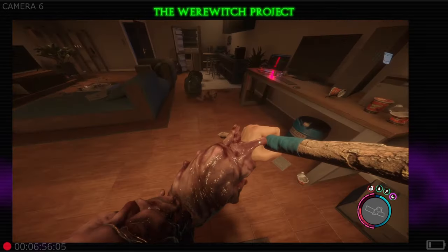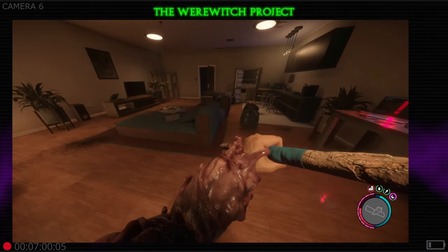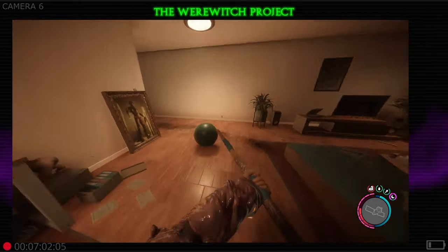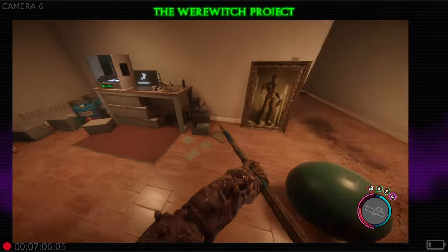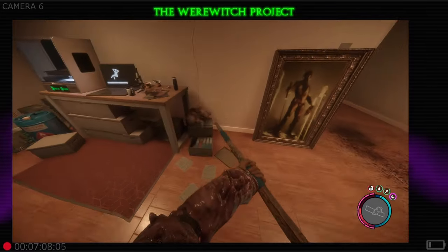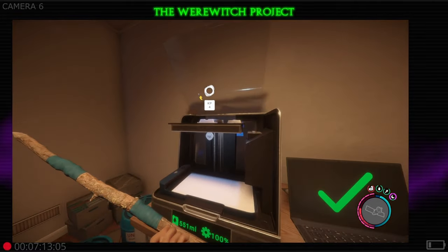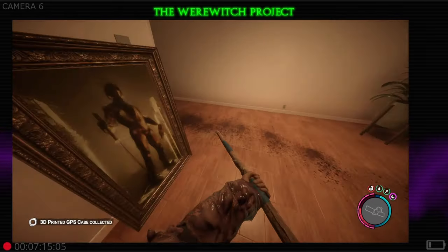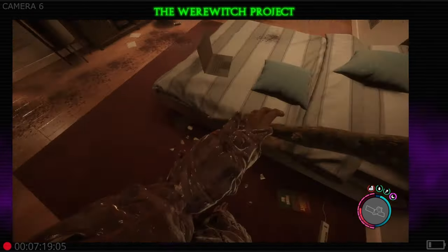It's going to take a minute — you might get attacked while it's working, so just chill out for a couple moments. Once it's done, go ahead and grab that and add it to your inventory.